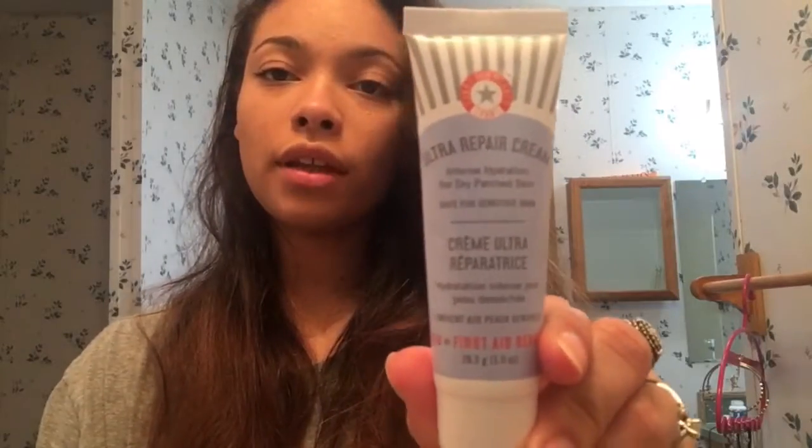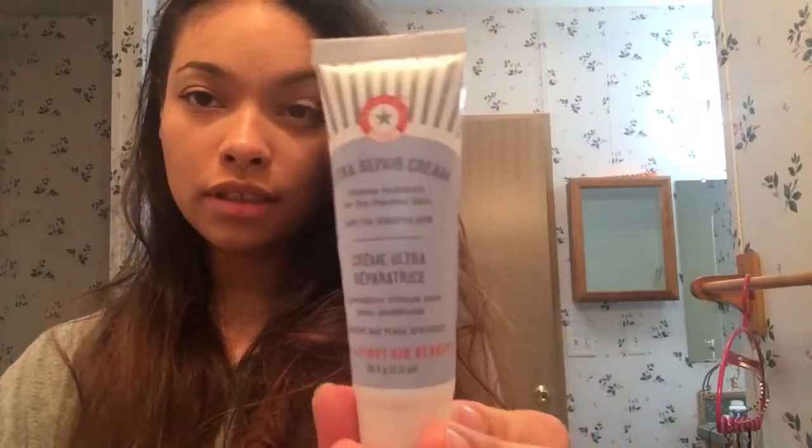The next thing they sent me is a moisturizer. I've used it a couple of times already and I really like it. It's called Ultra Repair Cream by First Aid Beauty — for intense hydration for dry, parched skin, and it's safe for sensitive skin. The only thing I don't like is that they did put EDTA in this, which is definitely not a natural ingredient.